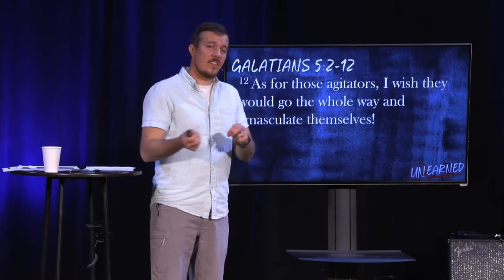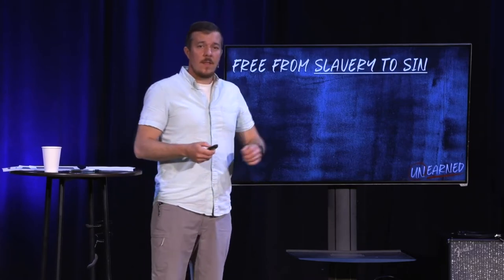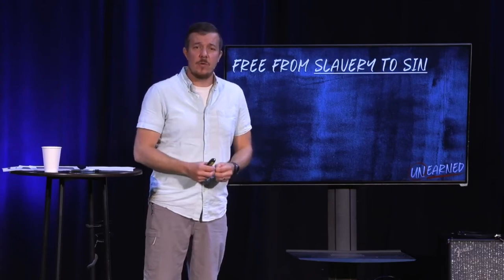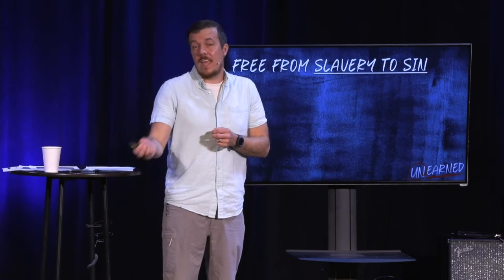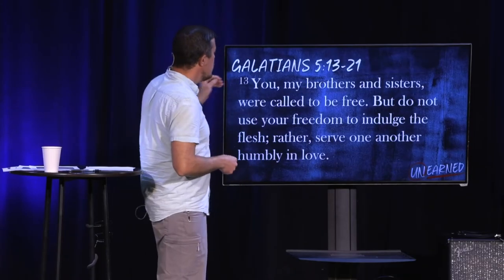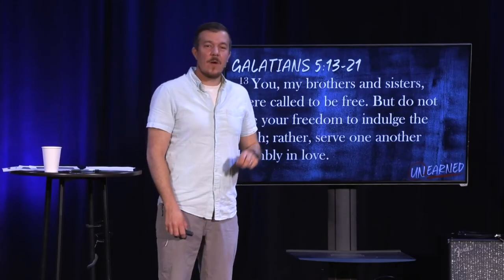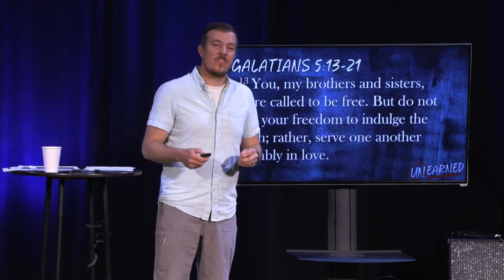Paul's going to go on and see a second thing that we are freed from: we are free from slavery to sin. He is really worried about how this idea of freedom is going to be misused — that they're going to take it and say, 'I have grace, so I'm going to go about doing whatever I want because I'm forgiven.' Paul says that's a blatant misuse of the work of Jesus Christ. In your freedom in Christ, you are not given permission to do whatever you want. That is a twisted misunderstanding of freedom.